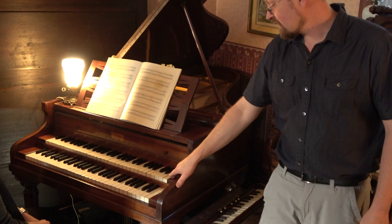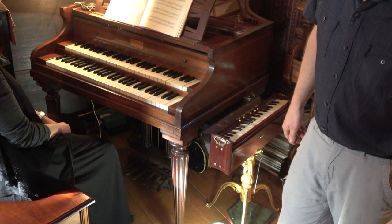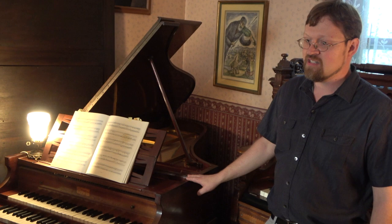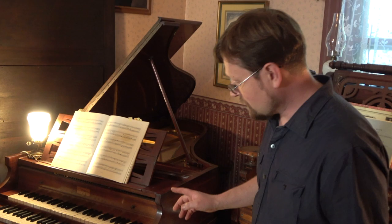Here we have a 1920s Pleyel harpsichord. Three registers: eight and four on the lower manual, and an eight up here. It has six pedals, and we'll give a demonstration in a second of what all those pedals do. It's a very massive instrument, a very heavy cast iron frame — not easily moved.